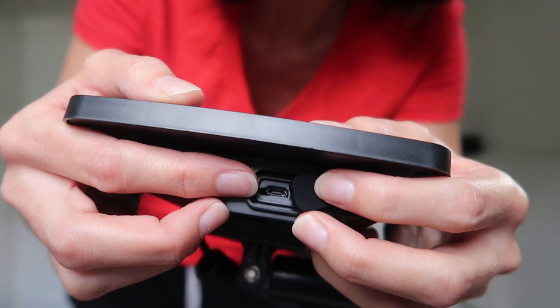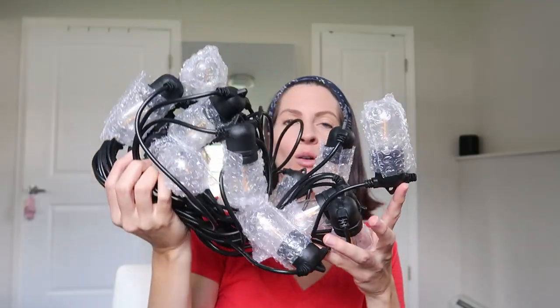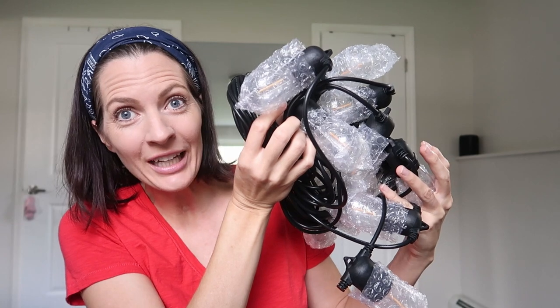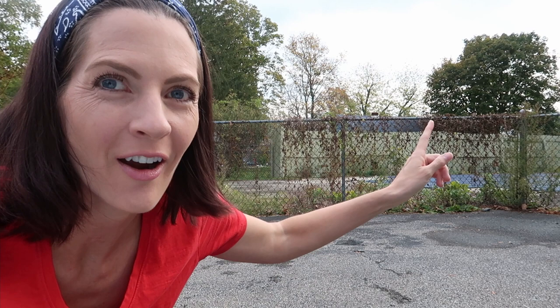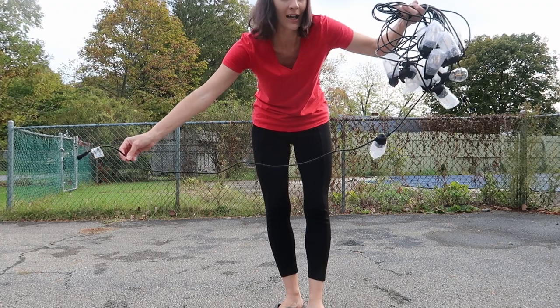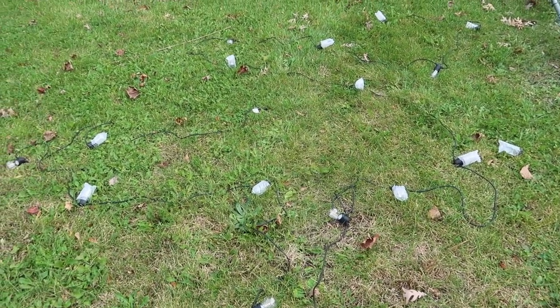I'm gonna charge it with USB first and then put it outside to see how the solar keeps it going. I'm a little nervous about breaking a bulb, but they do come individually bubble-wrapped. That's supposedly 48 feet of string and 15 bulbs. I'm gonna string them along our fence here because it's kind of hideous, and I think this will make it less hideous and give us some mood lighting.